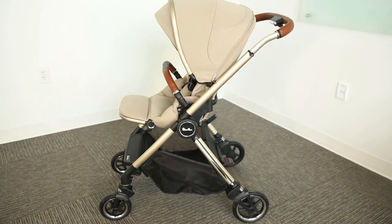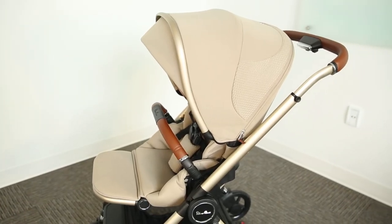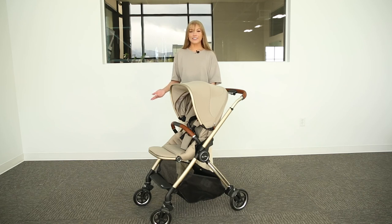To learn more about another Silver Cross stroller, check out this video. Make sure to like, subscribe, and comment down below with any questions you have about the products we sell. We'll see you next time!